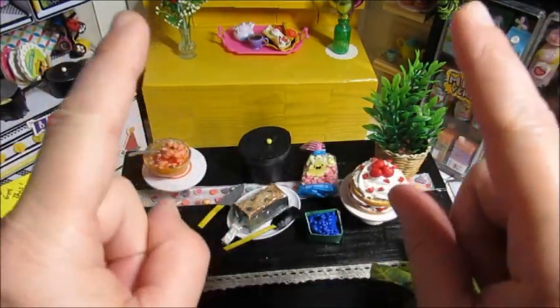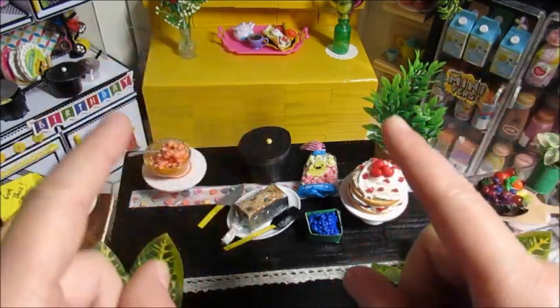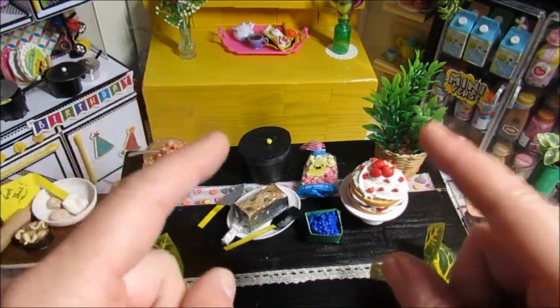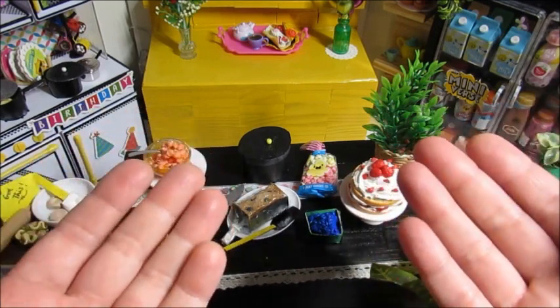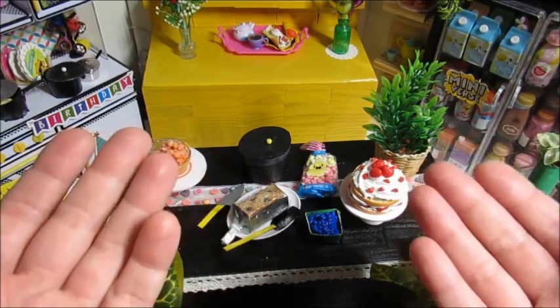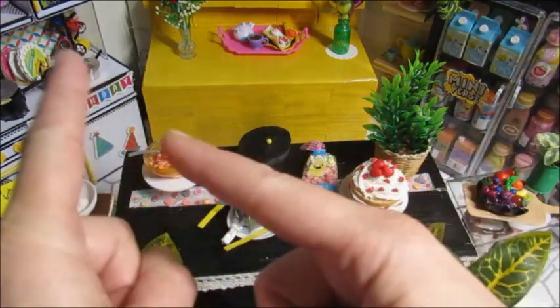I do want to share a kitchen tour of what the kitchen looks like right now, and then I'm going to take it apart and redo it. So I guess you could call this video a kitchen tour and then a reorganization — or a remake, a makeover, a remodel. I don't know, let's get started.